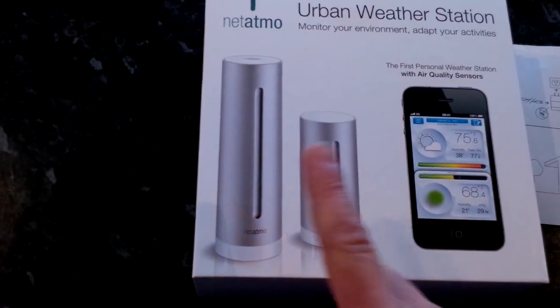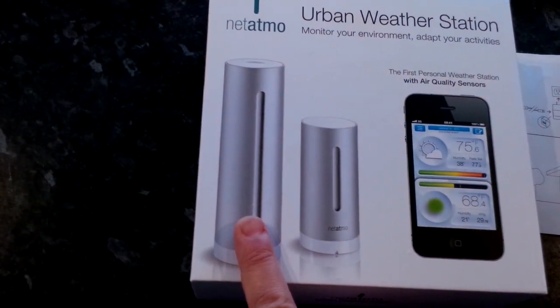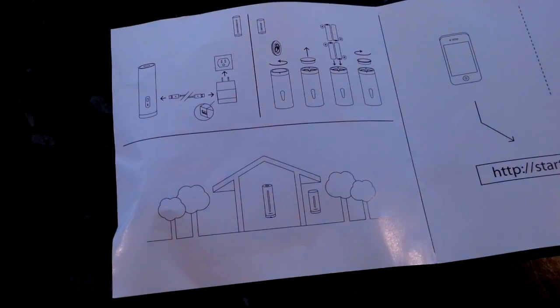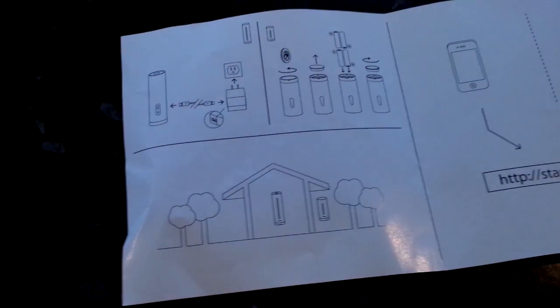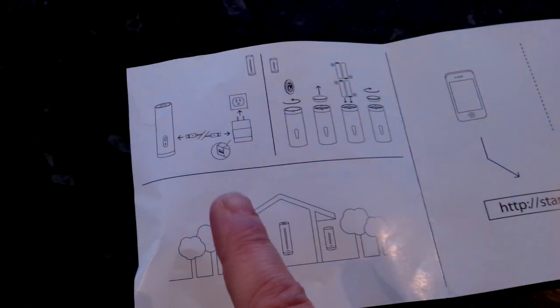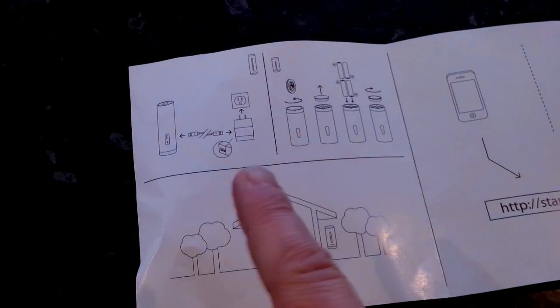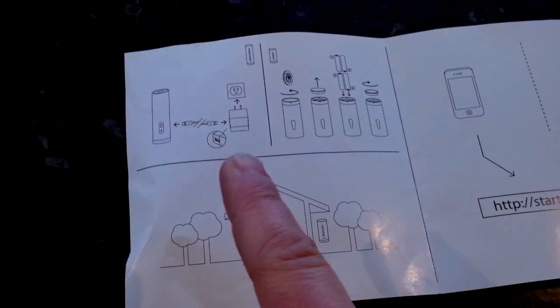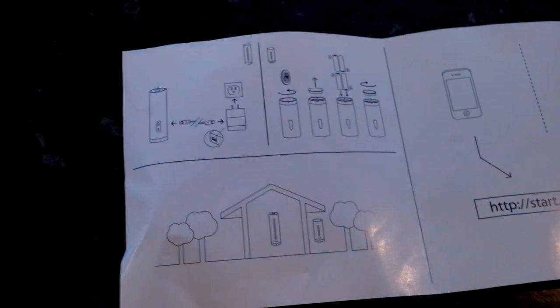These two sensors — this is the indoor one and that's the outdoor one — are very easy to get started with. There are full pictures available in the review on CoolSmartphone. Basically, the tall indoor sensor you plug into the mains through the charger and cable that come supplied.